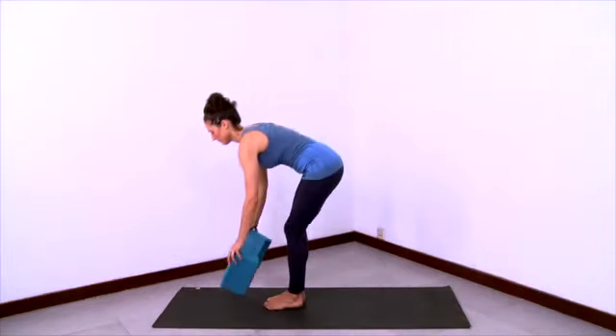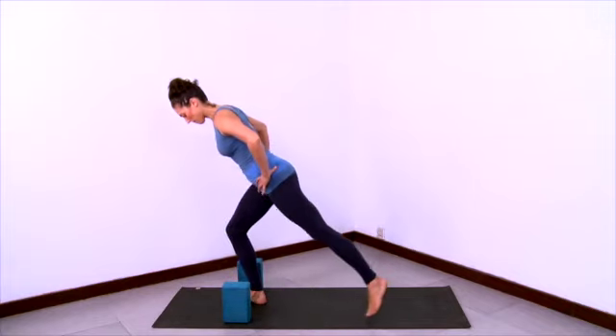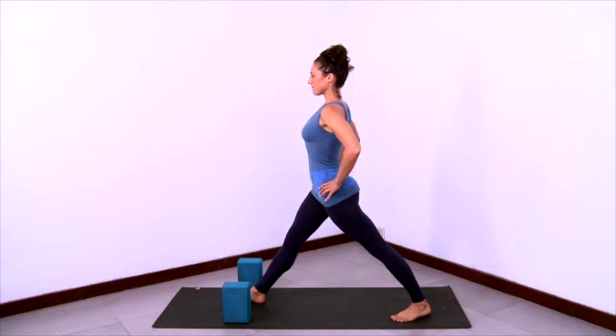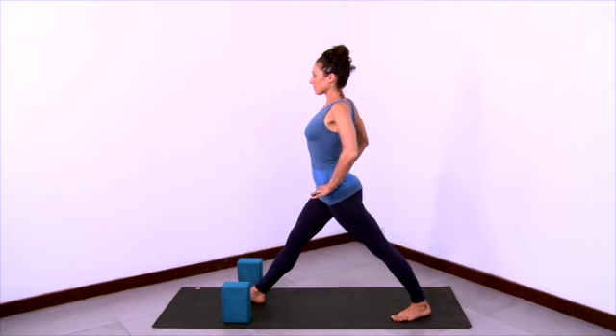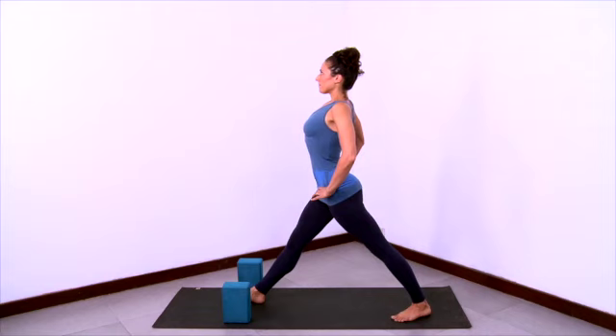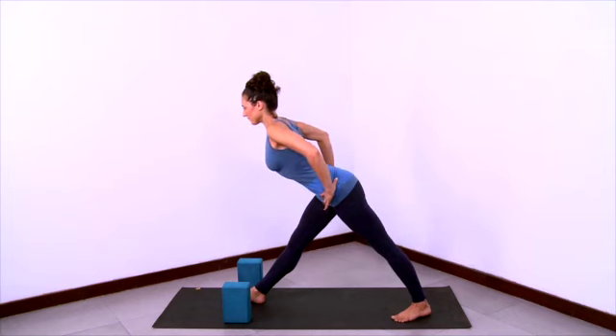Now we'll practice Parsvottanasana. So have your two blocks ready. Step your right foot forward and left foot back, so your feet are hips width apart. Square your hips by pulling your right hip back and left hip forward. Press your feet down and draw up through the musculature of the legs to extend and straighten the legs fully. Lift the low belly, shoulders back, lengthen the upper side ribs, lift the collar bones and look up with strong legs.